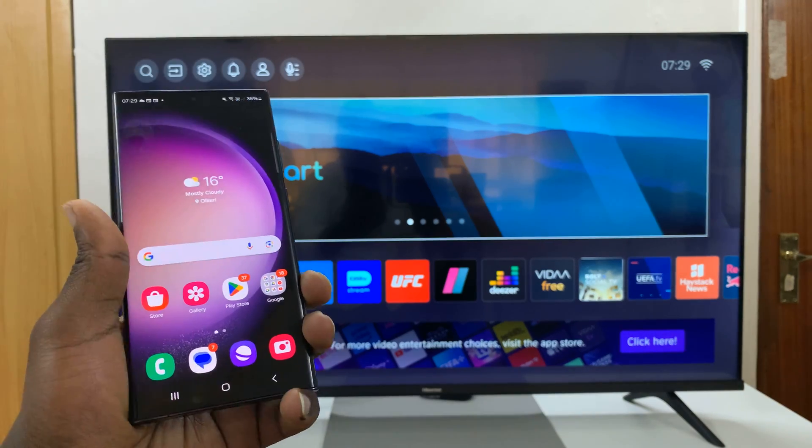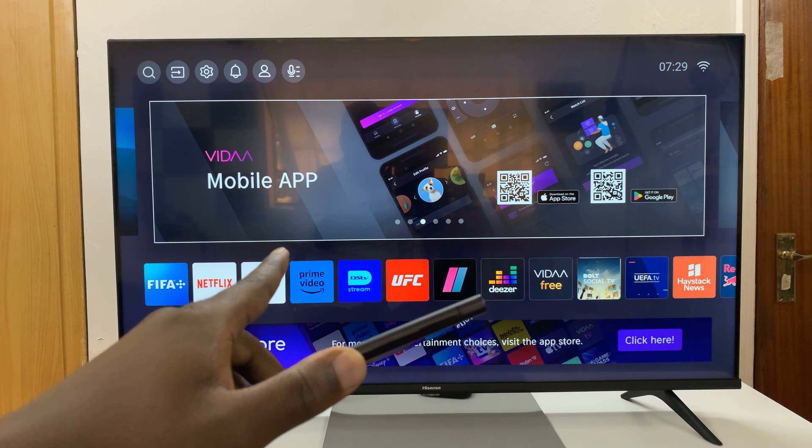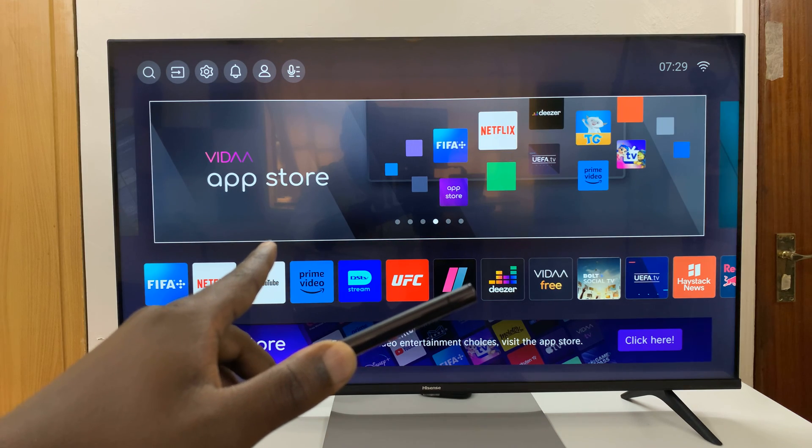The first thing you have to ensure is that both your Android phone and your Hisense Vida Smart TV are connected to the same Wi-Fi network.